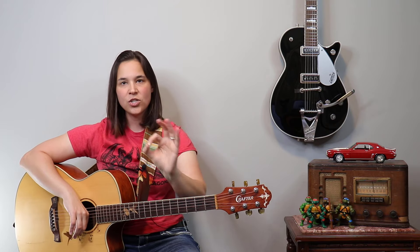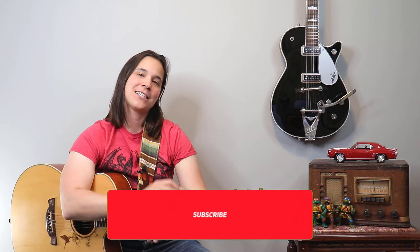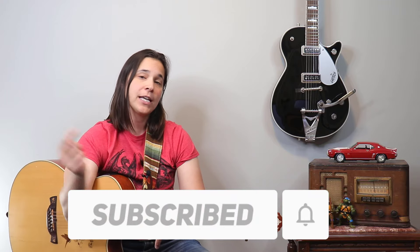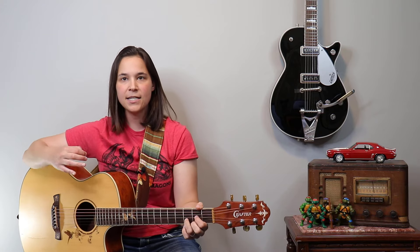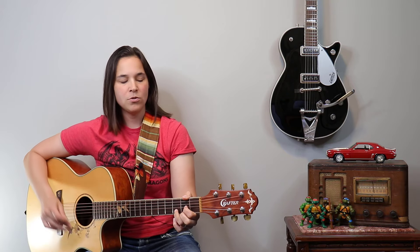I know I threw a lot of information at you, so I'm gonna run through the intro, verse, and chorus so you can hear the different dynamics of what's going on, and then we'll talk about the guitar solo. Don't forget to subscribe and turn on notifications so YouTube will let you know when I release more videos. I'm gonna play this as if I was playing with my band — I might not sing due to copyright, but go watch the play-along if you want to hear that.